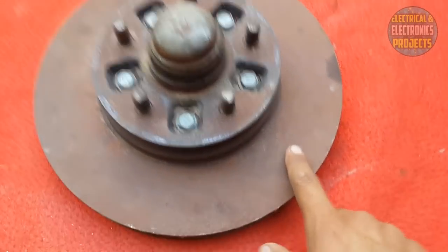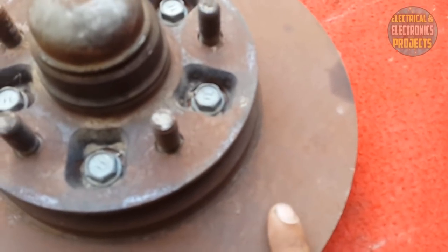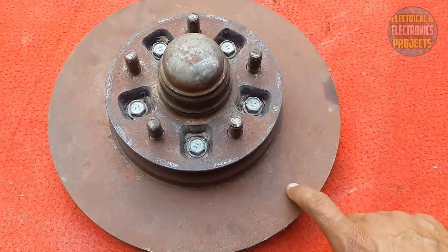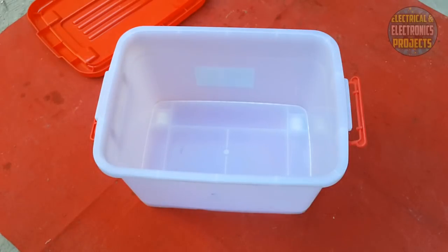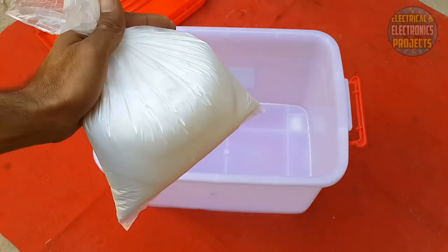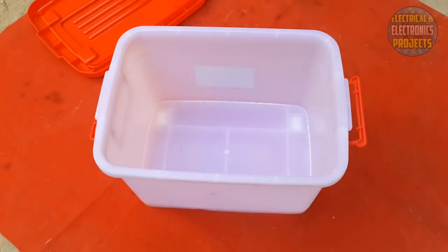All this rust will be removed by the electrolysis process. Let's see what things I'm going to use. I'm using this container for the solution. For making the solution, we will put water in it and put some sodium carbonate — washing soda — in it, and the solution will be ready.